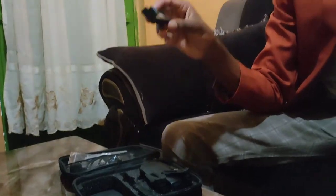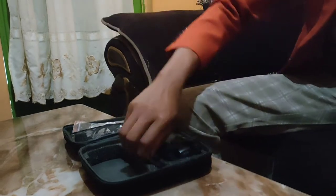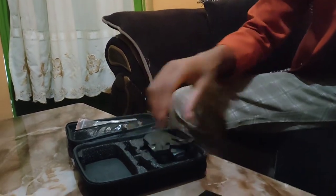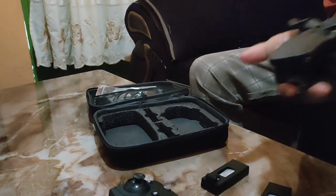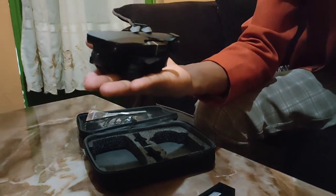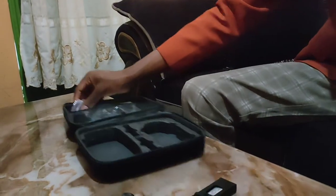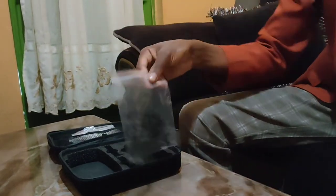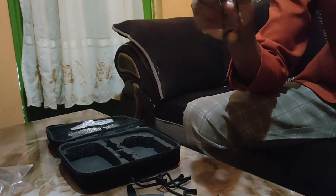This is the controller, and this is the first battery — a lithium battery which they say lasts about 15 minutes, but we will see. The second battery is also lithium. And this is the drone. It's small — it can fit on your palm as you can see. We also have two blades, a screwdriver, protection frames, and a manual.